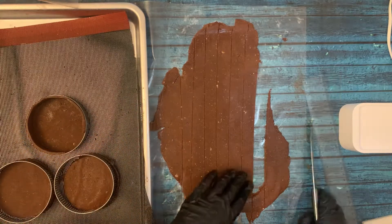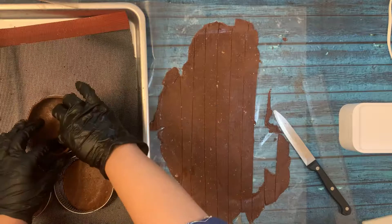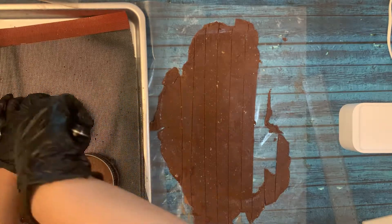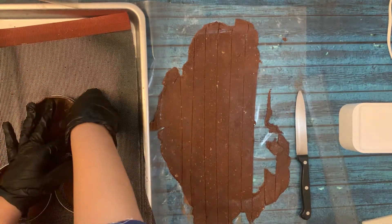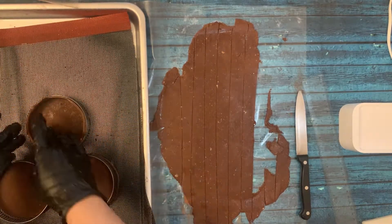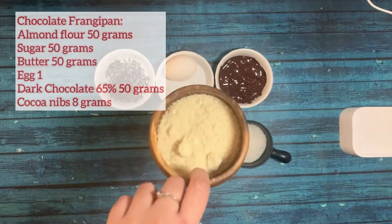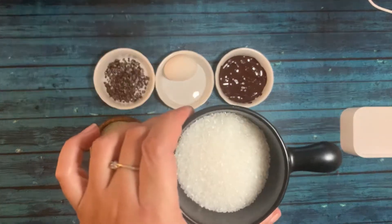I'm just going to fix this corner. It's almost done and I'll finish the edge. We are going to bake this tart at 165°C for 12 minutes. Now we are preparing chocolate frangipane — it is very rich.